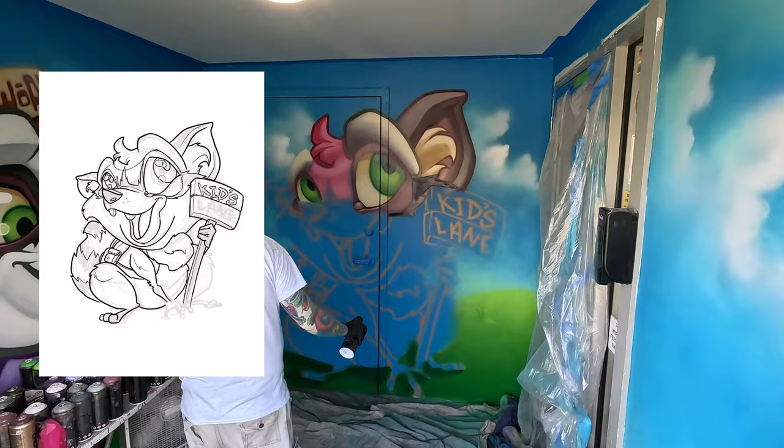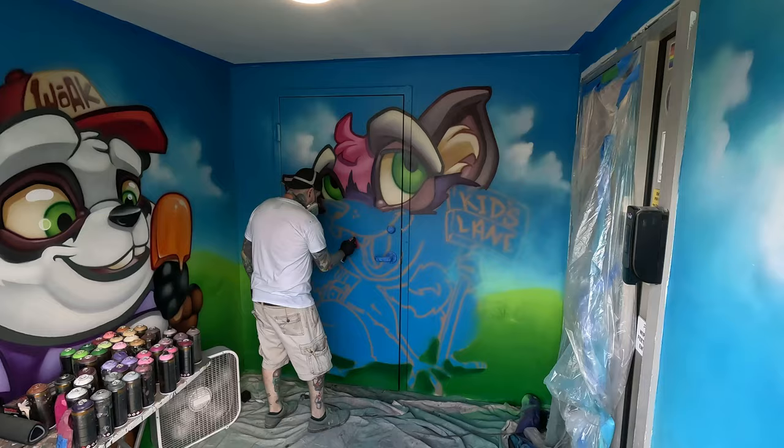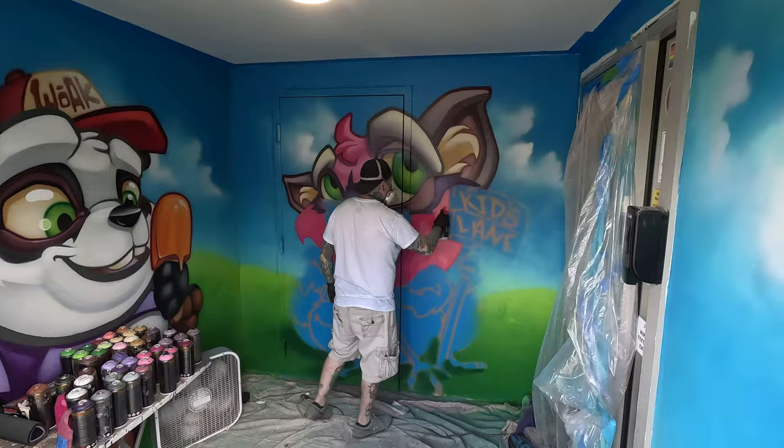I should mention the caps I'm using. As always, I'm using the stock cap that comes on the Montana can for the majority of the background and large sections. Then I use the Level 1 cap — the green cap from Montana — for finer details. Later on when I do the sign, you'll see me use the tiny pink stencil cap, which can be found online.